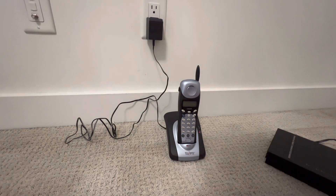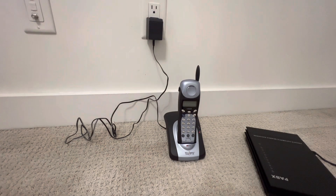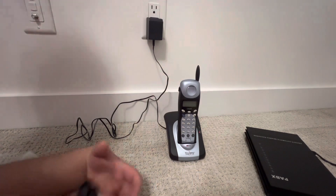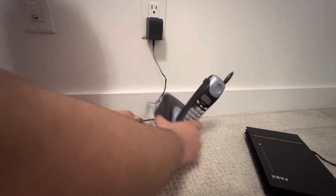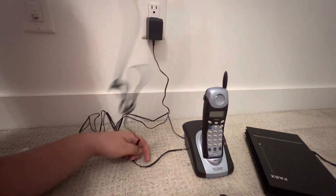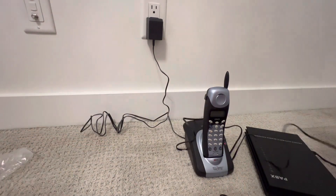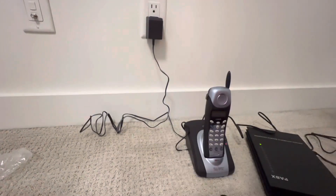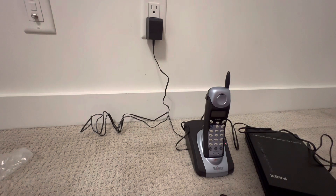Let me plug in the PABX here. A good thing about this PABX is that it doesn't require an outside line, so it's easy to work with. This is the original wall cord, still unpacked. It's interesting how this phone was in really great condition but the display is awful. Let's plug this in and bring a phone to test.